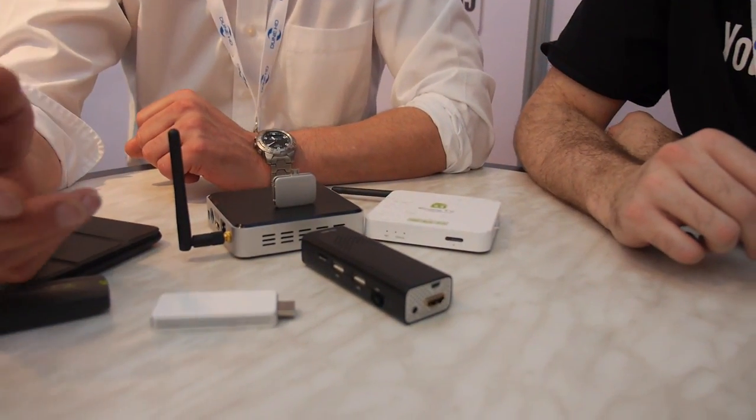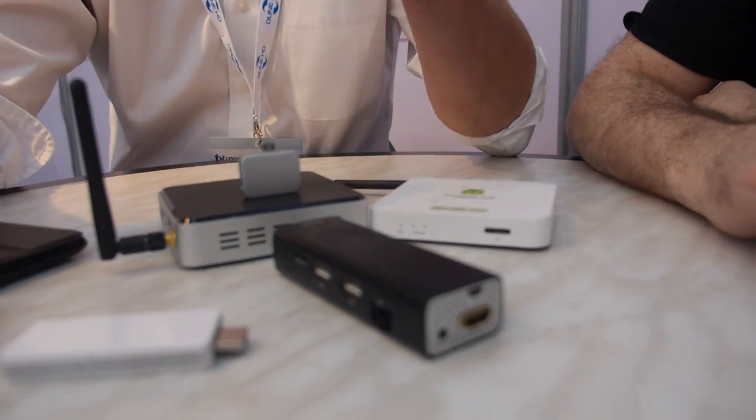If you have an installed base of digital receivers in the market that you don't want to replace entirely, this device is the right solution. You just plug it in — no need to switch between HDMI inputs on the TV. The user experience is seamless. It also does RF, so you can change channels on the other box directly. You can seamlessly switch between IPTV channels and classical DVB-T, DVB-S, or DVB-C channels, giving you real entertainment on demand.